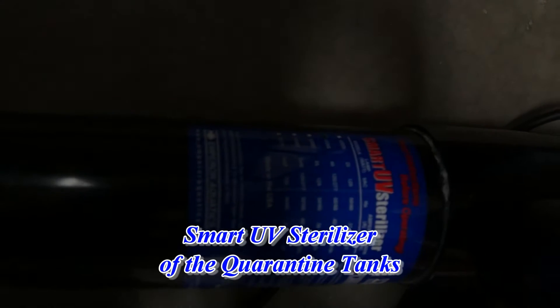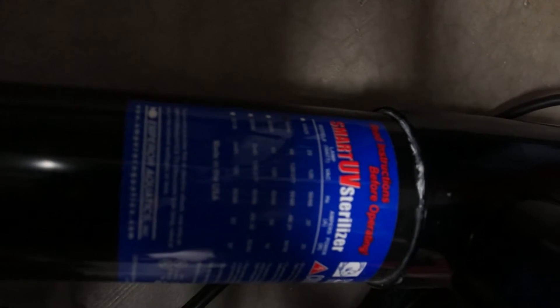We really like UV sterilizers, but we really don't like them on our tanks. We actually like them in our quarantine tanks. UV sterilizers can actually do damage to some of the good and healthy bacteria in your system.